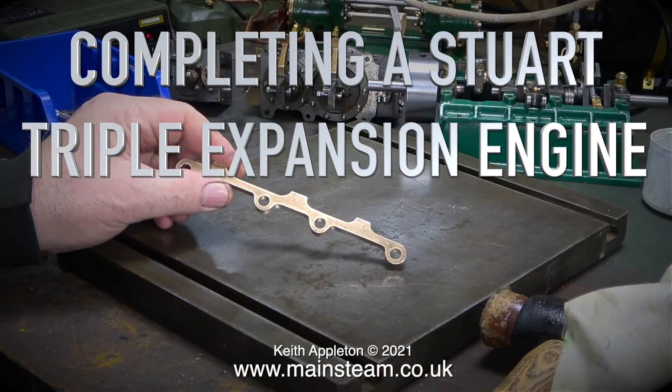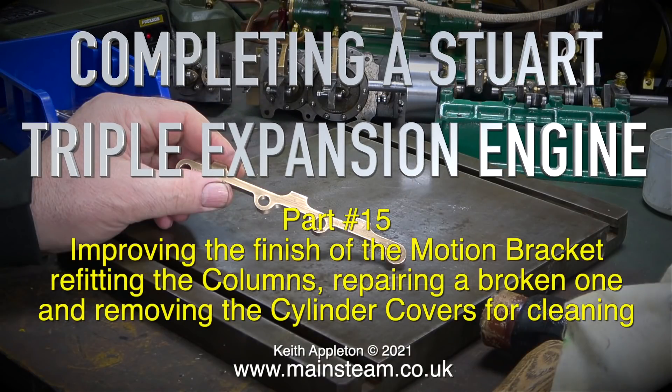Completing a Stuart triple expansion engine, this is part 15: improving the finish of the motion bracket, refitting the columns, repairing a broken one, and removing the cylinder covers for cleaning.